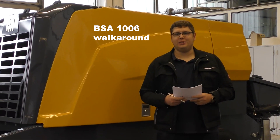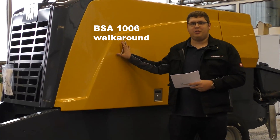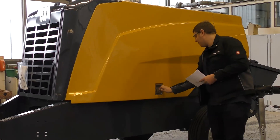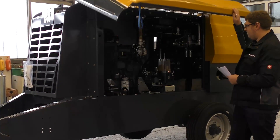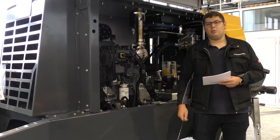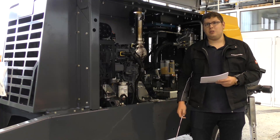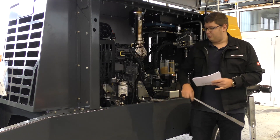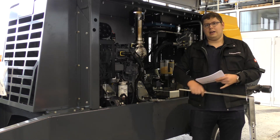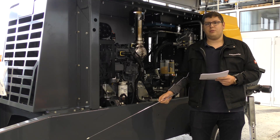My name is Tobias and today I want to do the walk around of our new 1005 BSA-SCP series. The BSA 1005 and 1006 SCP series are based on a multipurpose frame. The frame is wider than the old model and will be used for both models, the 1006 and the 1005.